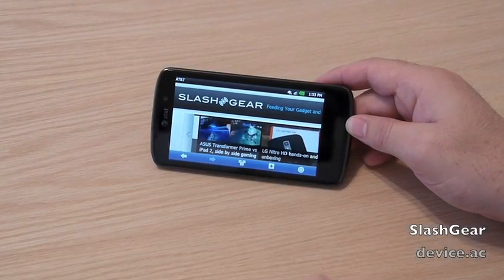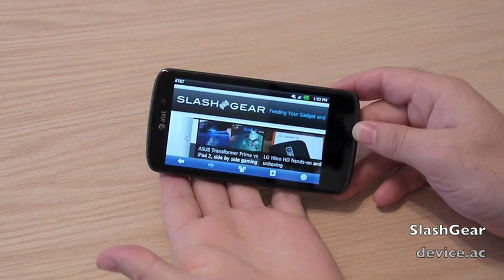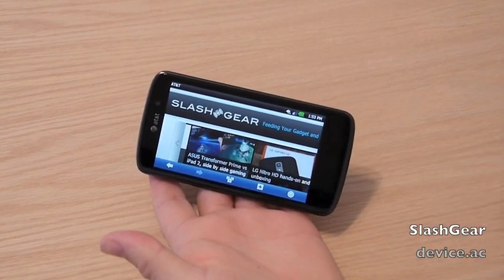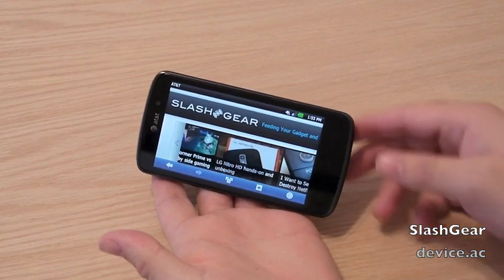Hey guys, it's Cory from SlashGear. Today I have a quick video to show a little bit more of the new AT&T 4G-powered LG Nitro HD smartphone.